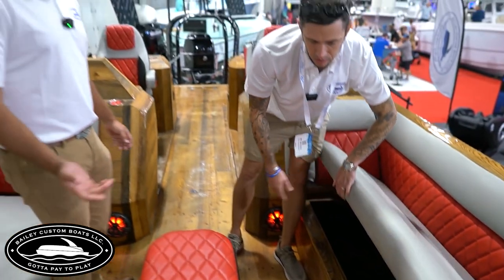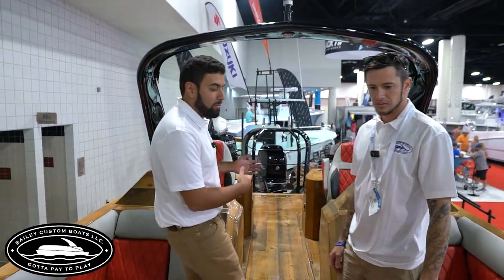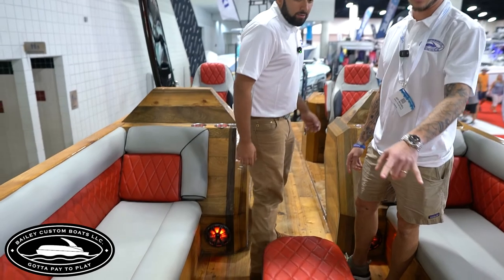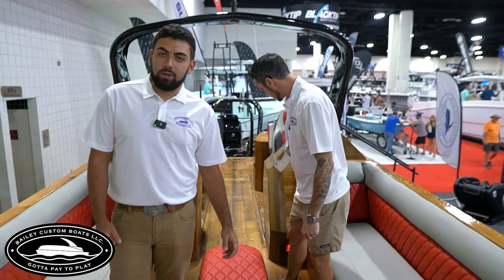They've got drains in there as well — the coolers double up. So if you've got a big party going on, there's plenty of space to keep your drinks. We've got some speakers up front — we've got Kicker speakers up here.